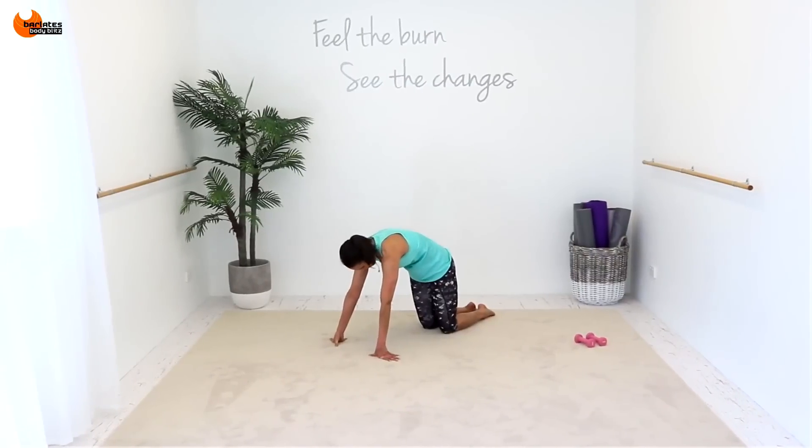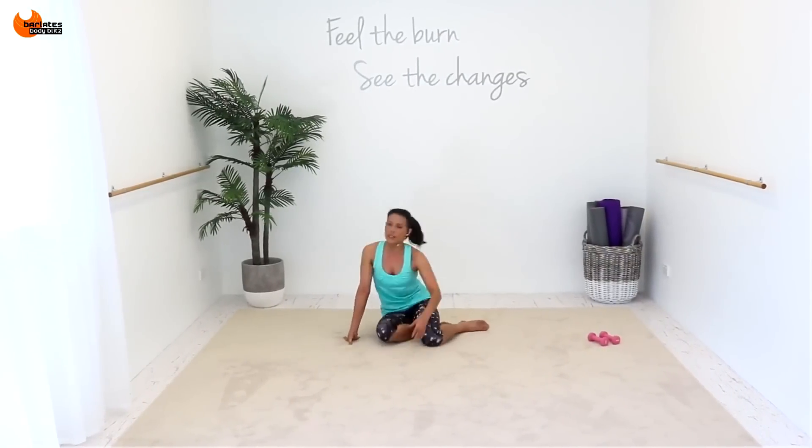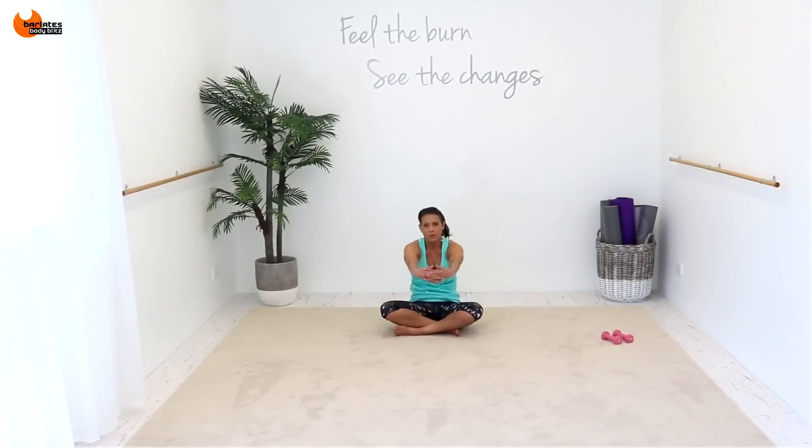You don't need to do crazy amounts of exercise in order to get results. Up and up. And then just sit cross-legged, and we're just going to stretch out our arms. We did this.